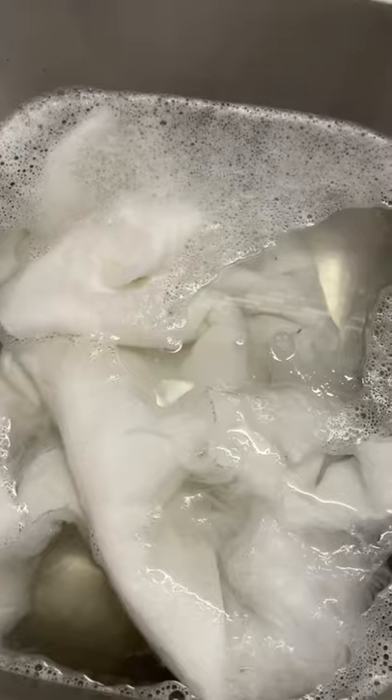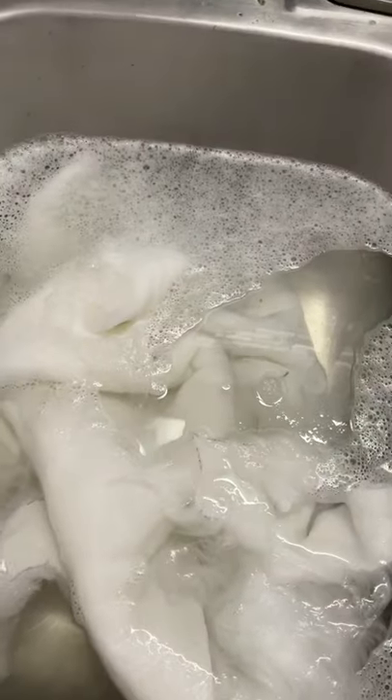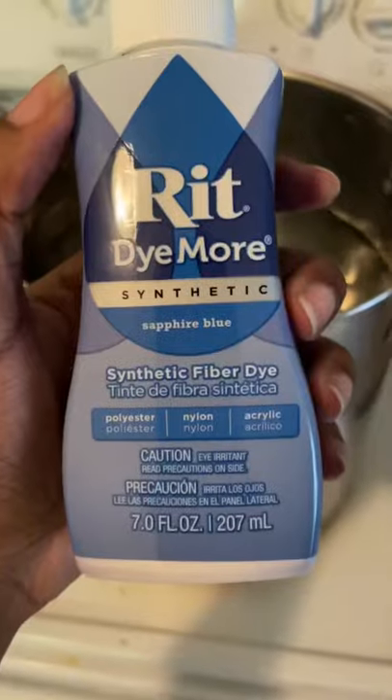I'm going to teach you guys how to dye fur. I've seen so many things online saying you can't dye fur, but that's just not correct. I think cosplayers have a lot of information to offer to furries.